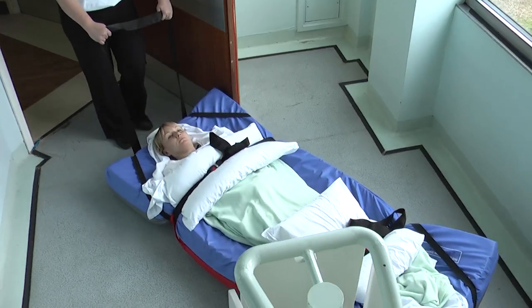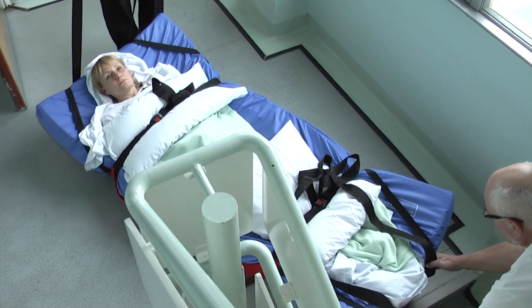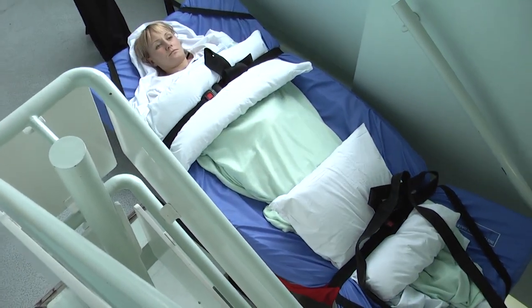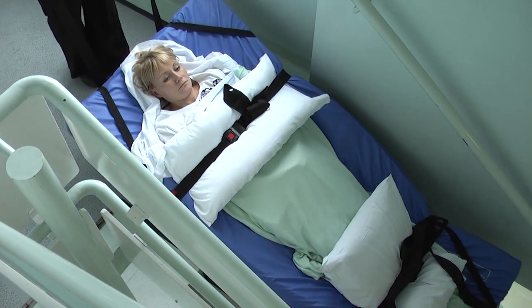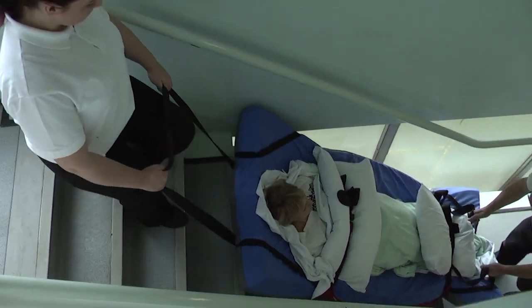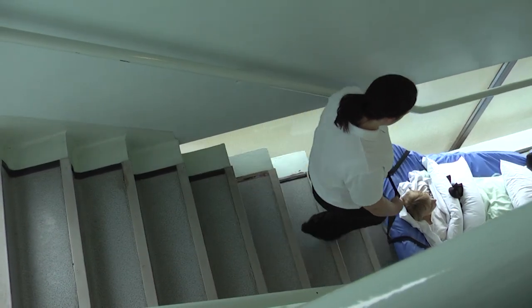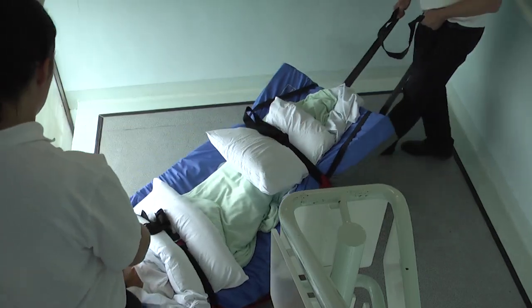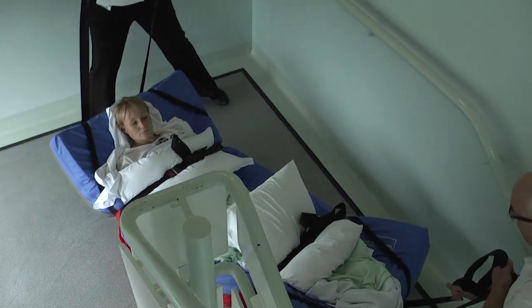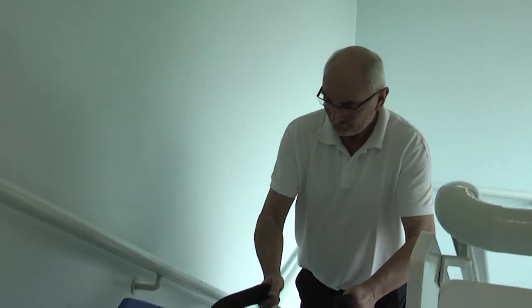However, it is vital that they approach the stairs feet first ahead of the descent. With one person at each end of the ski sheet, the user can be securely moved down the stairs. The operator at the head end should keep the pulling strap long and assist by slightly raising the handle as the body moves over the top step. It is very important that the person at the foot end keeps the pulling strap short until the upper part of the body has come over the top step. This helps to prevent excessive bending of the user's hip and pelvic area.